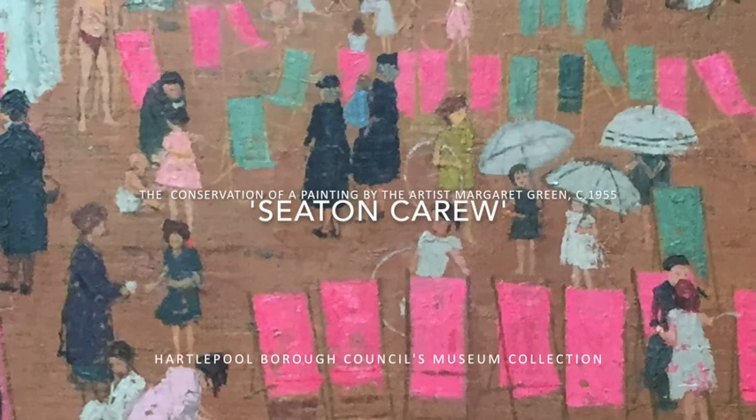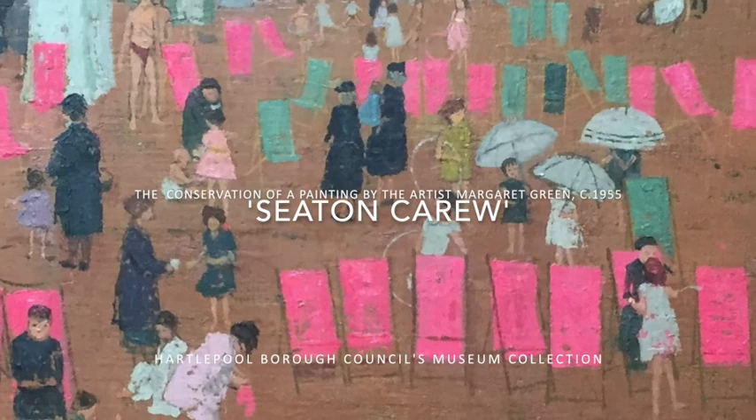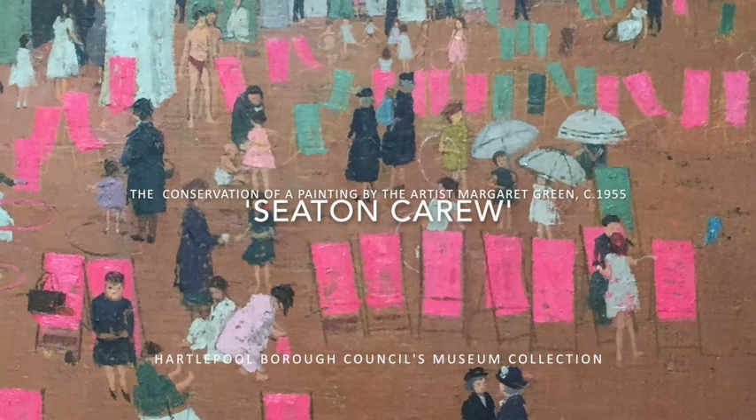In this short video we will be looking at the conservation of an oil on canvas laid down on two hardboard. Titled 'The Beach at Seaton Carew' and now held in the collection of Hartlepool Art Gallery, it was painted during the mid-1950s by the artist Margaret Green.